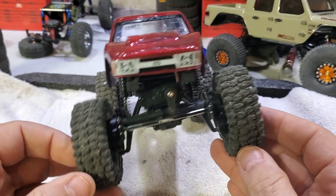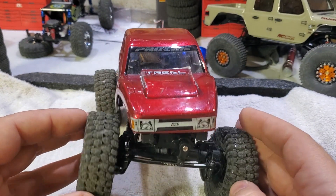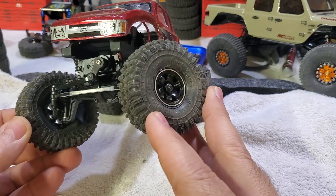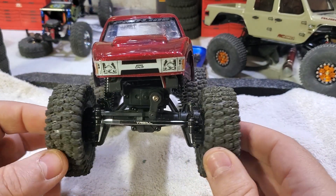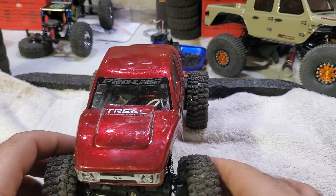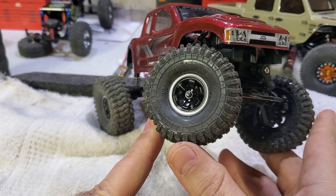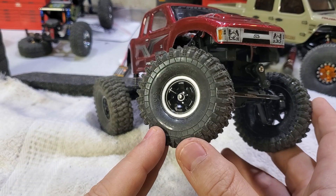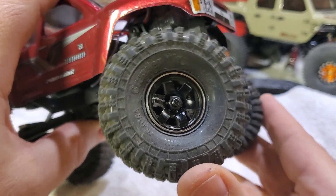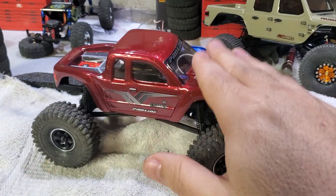These tires are phenomenal — again, the Injura Hyrax knockoffs on DJ Crawler rims. I cannot stress enough how nice these rims are and how easily they go together. You also get 1/10th scale gear with them for around $20-22 on Amazon. They come in black with silver outline, gunmetal, and silver with black outline. It even says DJ Crawlers right on the rim.